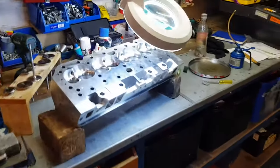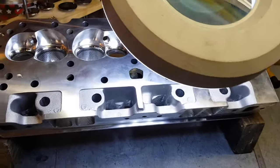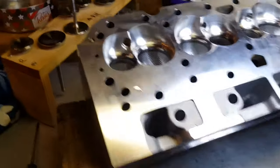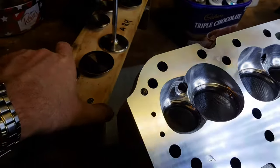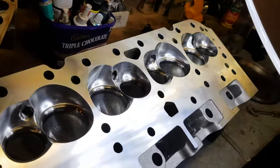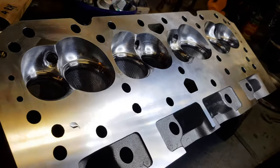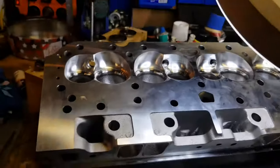Hey guys, just showing my setup. I've just got a cylinder head back - the seats are done. Got my new machinist so it's a little bit of a test. It's only a touch-up, but we found that the exhaust valves - some of them are quite bad as far as the vacuum seal that they made.